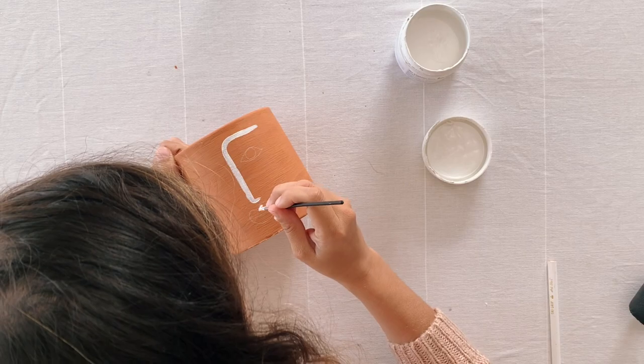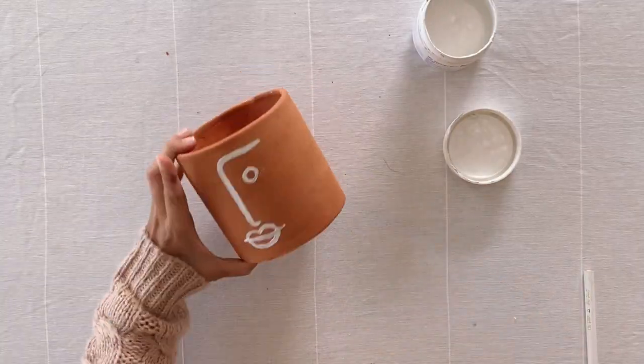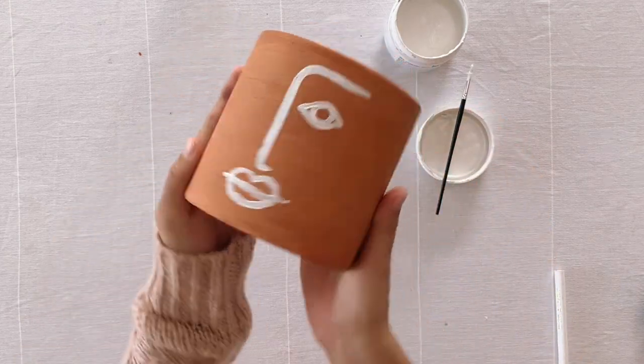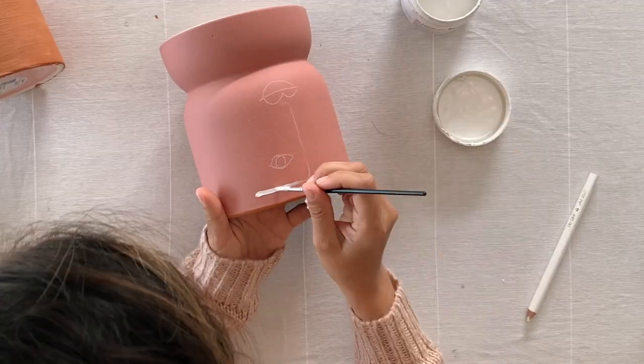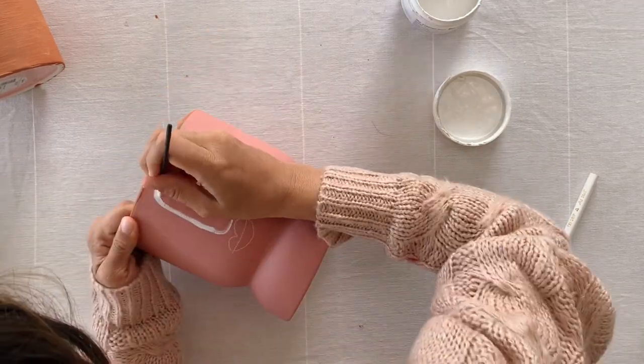Take this part really slow and paint over the lines that you've sketched. I found it was really useful to turn the planter so that you can do nice sweeping strokes for the lines.